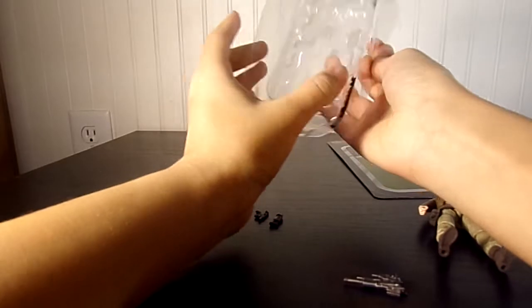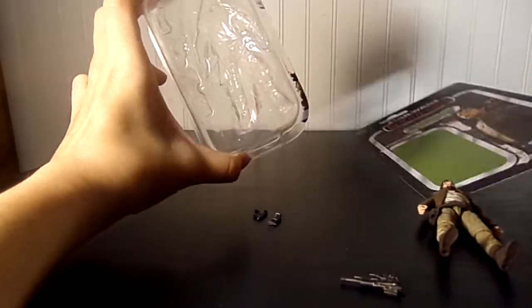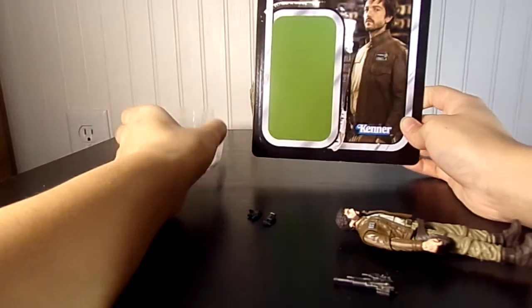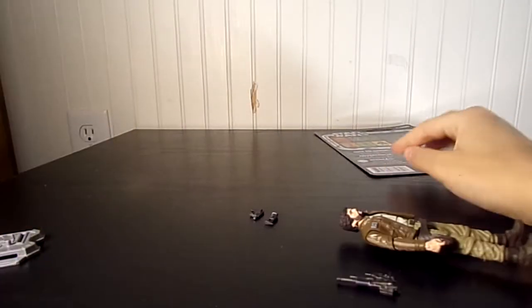So you have that. These are kind of bigger blisters than they used to make them, but it's not a big deal. He's got that green pill and the green background.